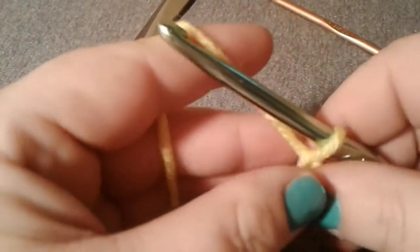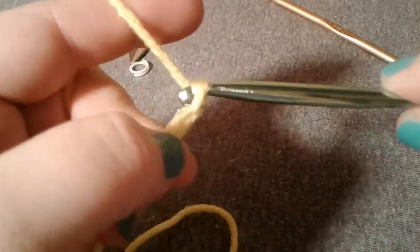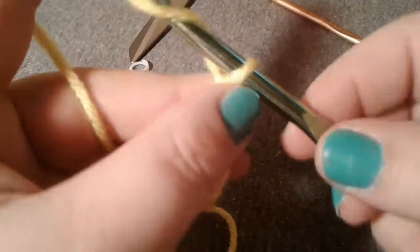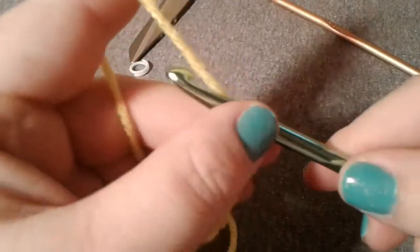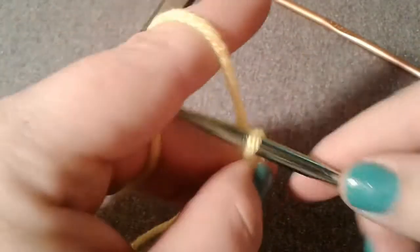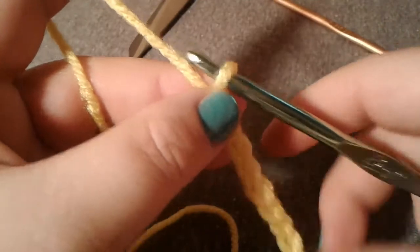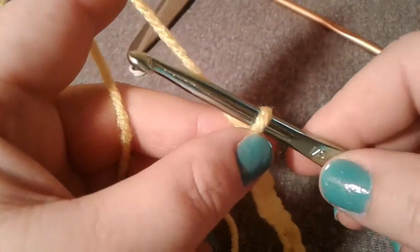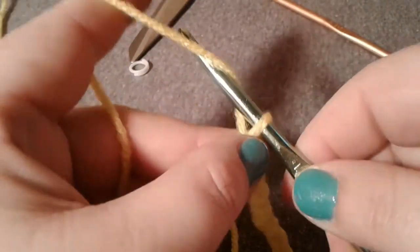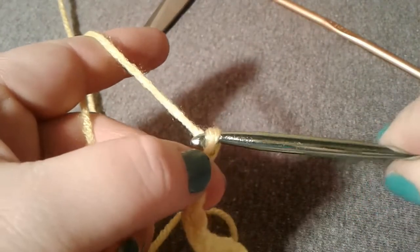To practice getting stitches even, I had my daughter and my niece make garland when they were learning to crochet — it was around Christmas time, so they made garland for our Christmas tree. That taught them how to get nice even chain stitches. Again: hook facing you, push down, yarn over, hook down, pull through the loop.